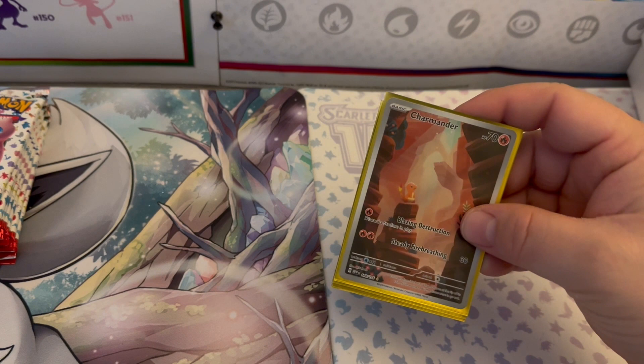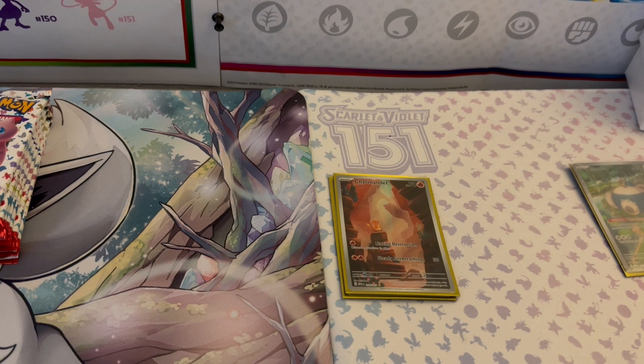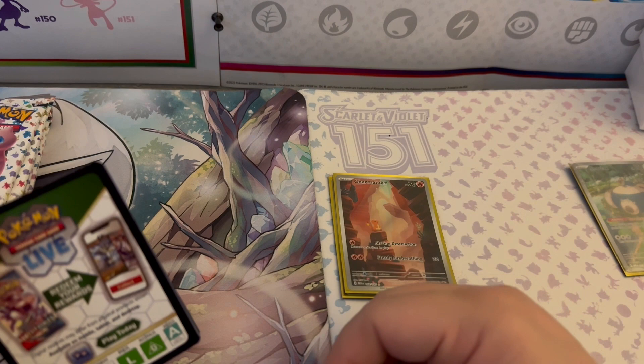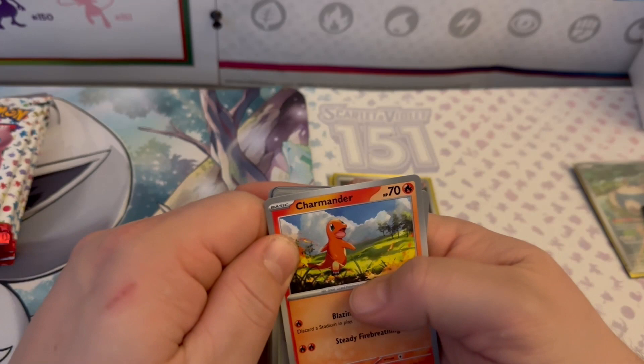I'm back — had to take a quick lap after pulling this beautiful Charmander Illustration Rare. I have been wanting the god pack of this set for so long but I'll take what I can get. The camera decided to quit recording so I had to re-record. Also, I recently got an interview for a second job. The audio from the new camera is a little rough but we'll work on it.